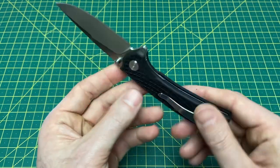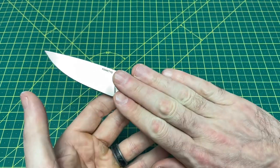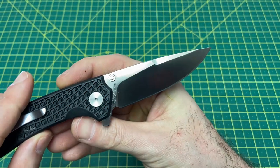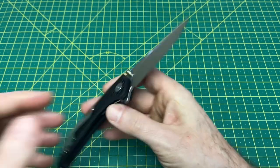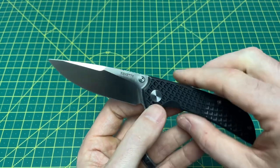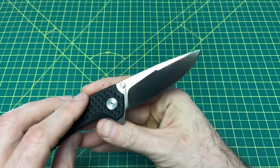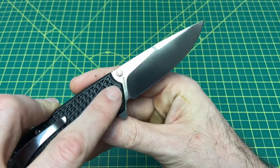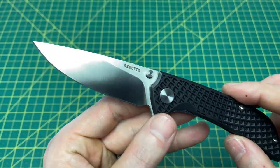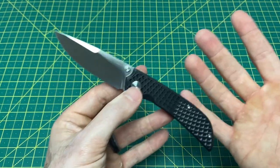There's no denying the FRN gives this a budget appearance, but before we get to the handle let's talk about the blade, because it is a very nice one. It just looks great in general — really nice grind lines with the swedge, and it's a very nice blade shape. It has a very high satin finish, minimal branding with just the blade steel and 'Rimet,' and it looks good.